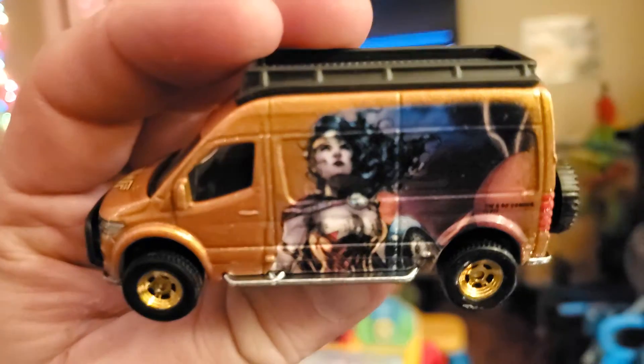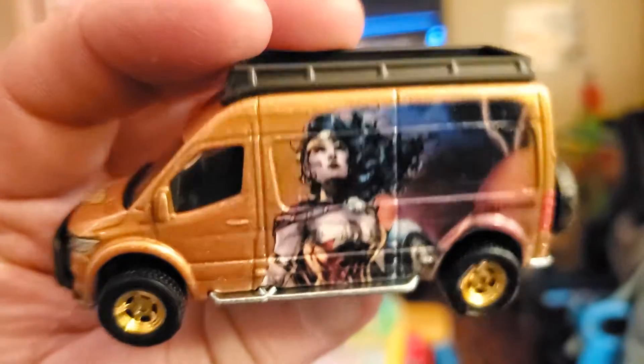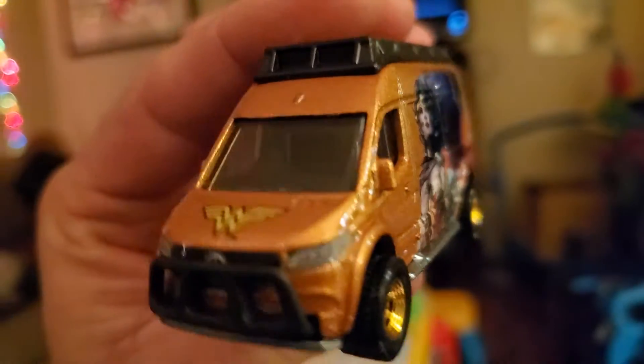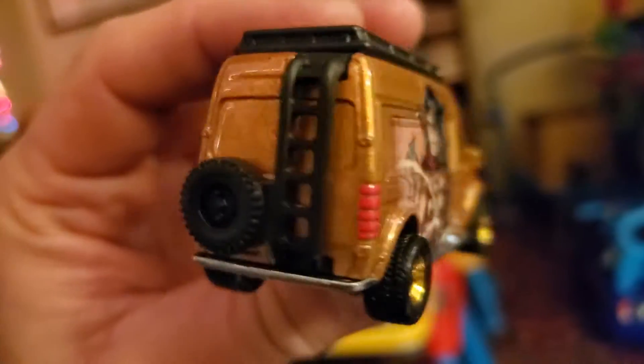I feel like the other side's better. The left side has a nicer... That's the graphic off the packaging, actually, is the left side. They gave it side view mirrors, which is nice. That gold — the paint with the gold wheels is cool.